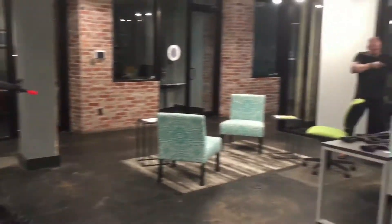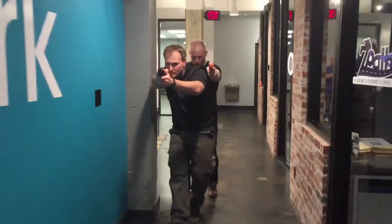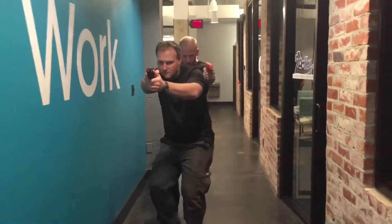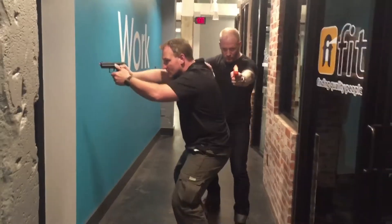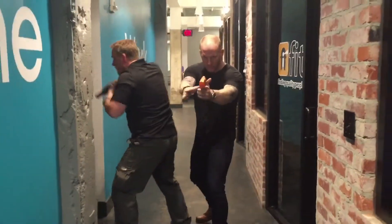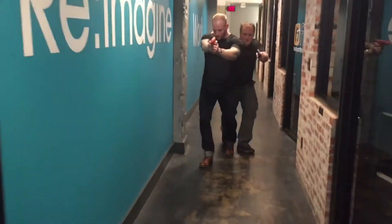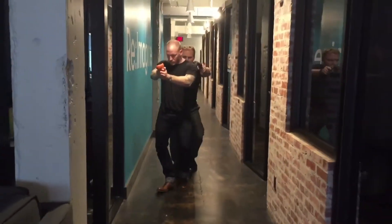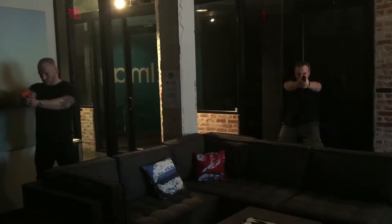Right clear. All clear. All clear. All clear. Thank you. Left clear? Right clear. All clear? Moving.